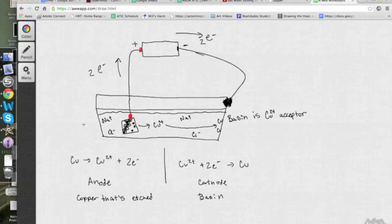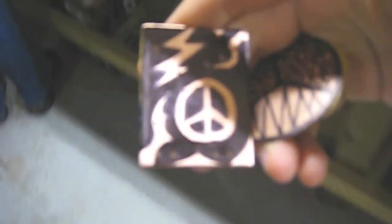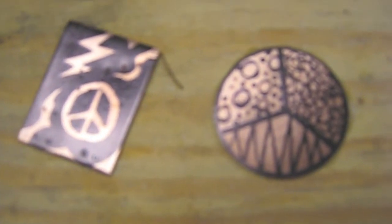Now we're going to take a look at that in some videos. Here we are preparing the super saturated solution on heat. You can see we have the Sharpie designs, and wherever there's Sharpie, there will be no etching.